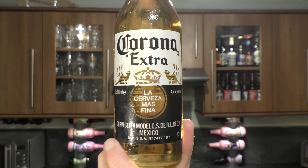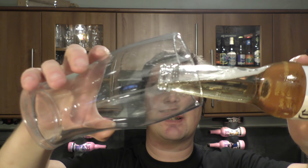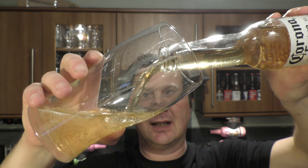Apologies for the sound — I'm having a few problems with my mic at the moment, so I'm recording this beer review without a mic. Nice bit of smoke on the bottle opening. Beer in the glass. I'm using a regular lager glass tonight, as it is a regular lager.